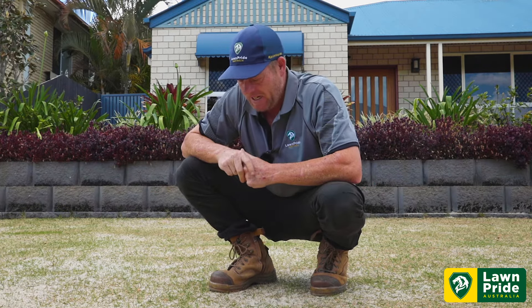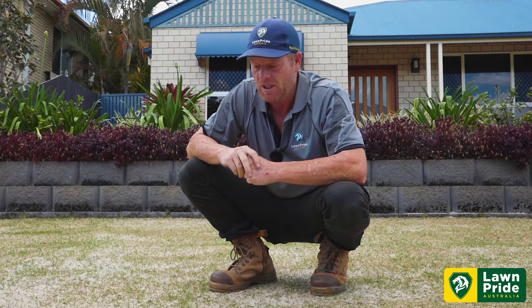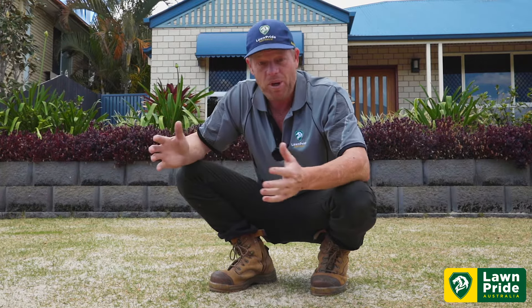He's been trialling a product for us at Lawn Pride that is going to help assist the recovery of his lawn pre-renovation and post-renovation. So what better place than to reveal a new product — let's skip to it and introduce the new product to the Lawn Pride range.